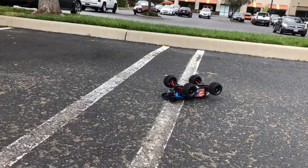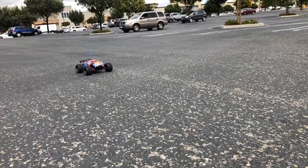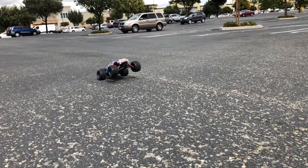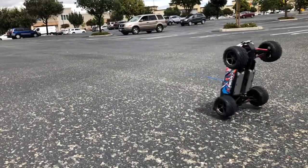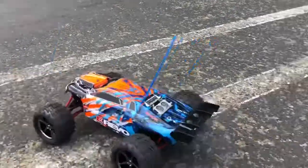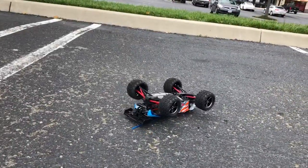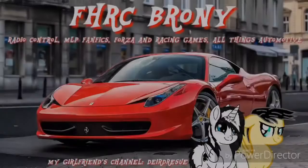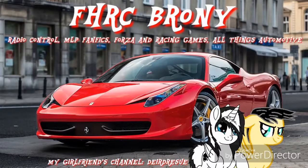He's dead. Spider! Spider! Spider! He's dead. Spider! Spider!